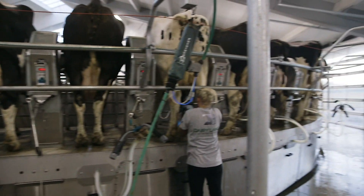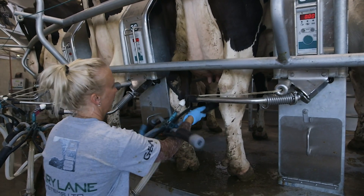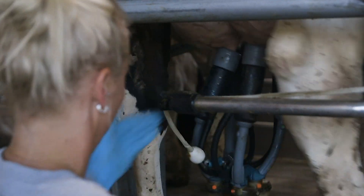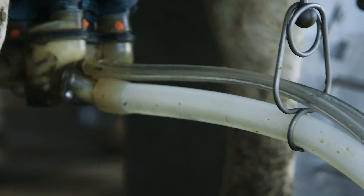After the teats have been brushed and cleaned, the milkers get put on. You just need to push the milker up towards the udder and it'll start pulsating and sucking air.